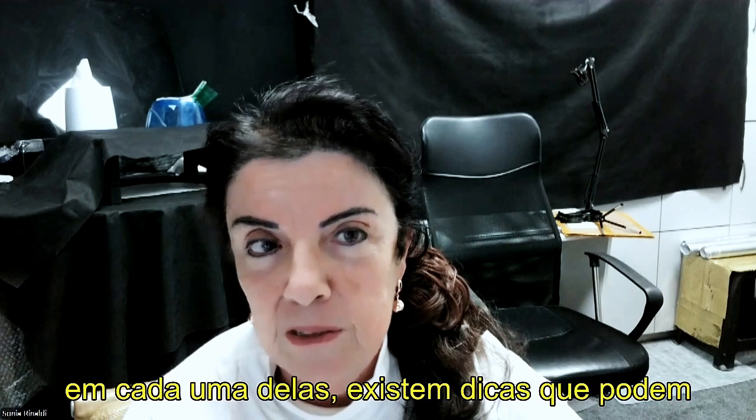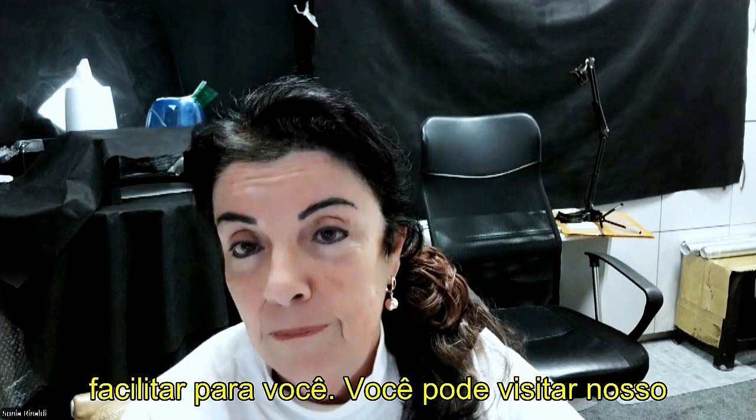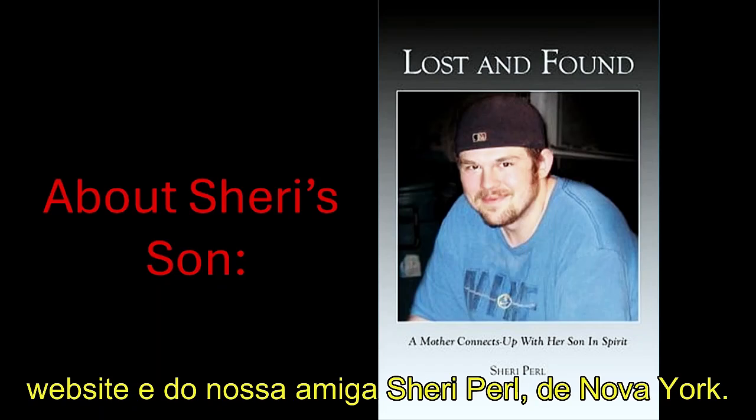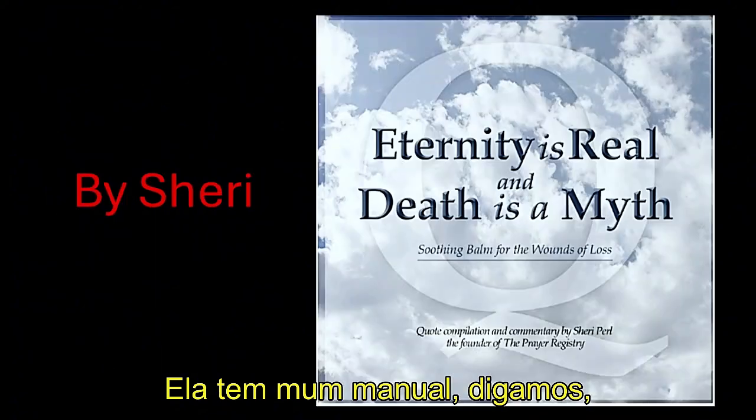you to see our magazines, because in every one there are tips that make things easier. You just visit the website of our friend Sherry Pearl from New York — she has a manual